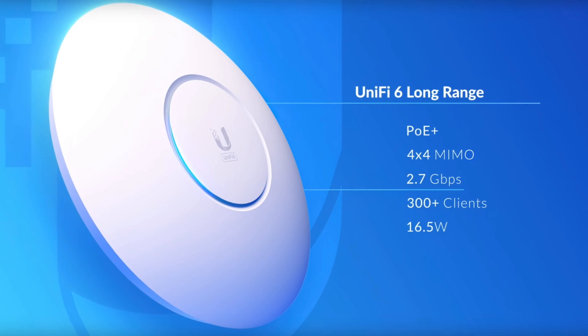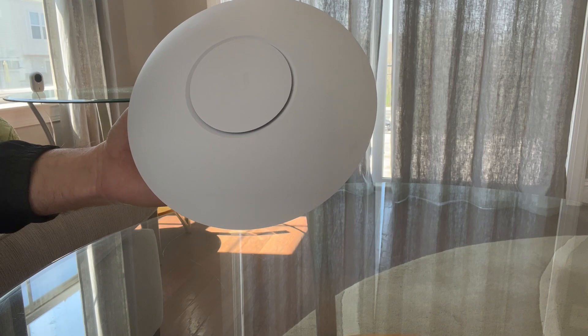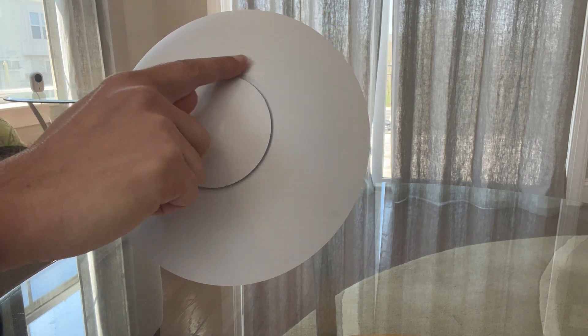As you guys can see, this access point looks beautiful and it has an aesthetic look, so you can place it on a desk and it will look great. Plus, it has a nice illuminating blue light in the center, right around here.